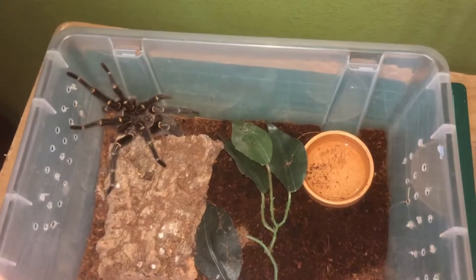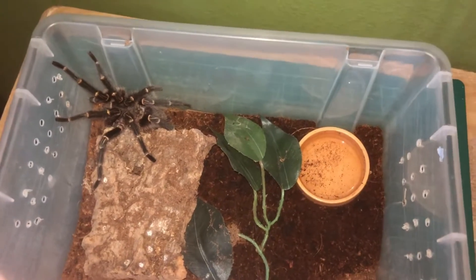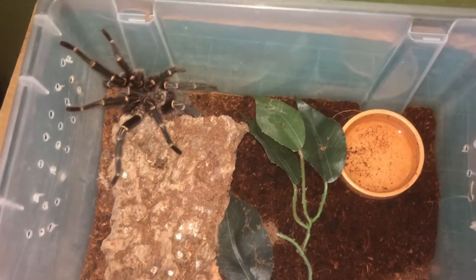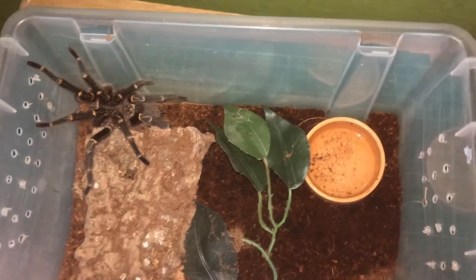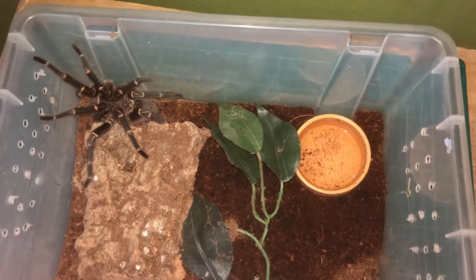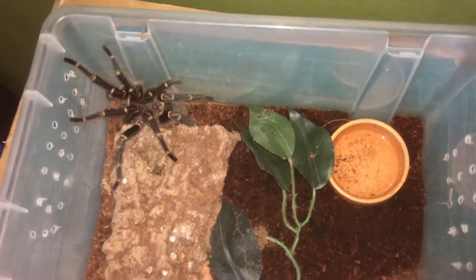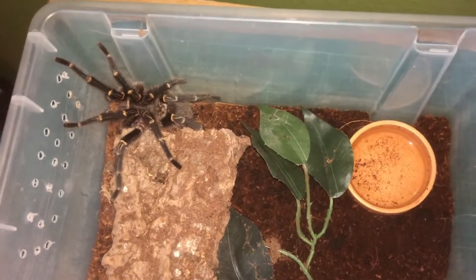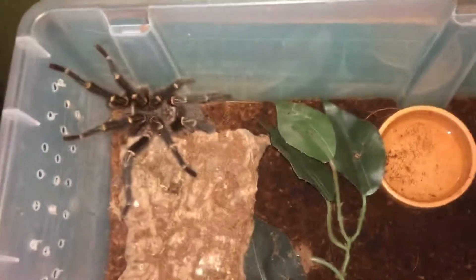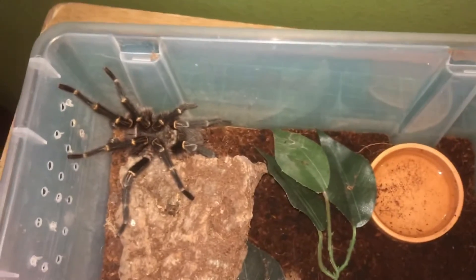Okay, so this is my Grammostola pulchripes, the Chaco Golden Knee. Hopefully I said that right — I apologise if I haven't. So this one is a mature male, pretty big for a mature male. He is pretty boldy so I'm going to have to make this one quick. I bought it as a juvenile — this was my second tarantula I had. It ended up being a mature male, but I guess that's how things go when you're in the tarantula hobby; you get males and you get females. So I'm going to leave that one there and let's move on to the next one.